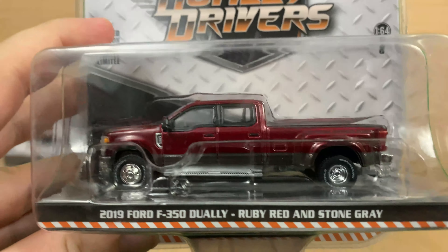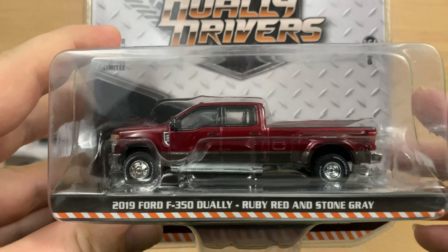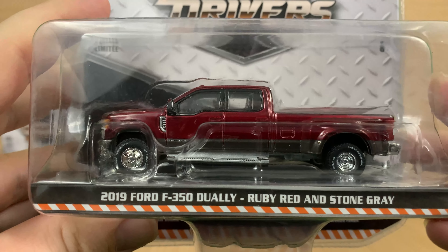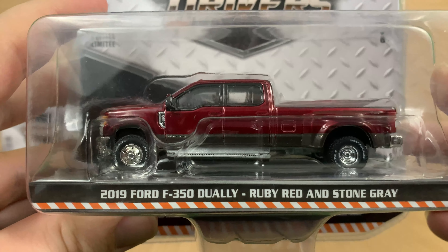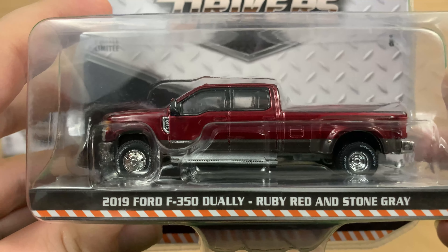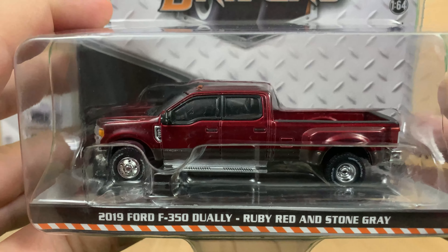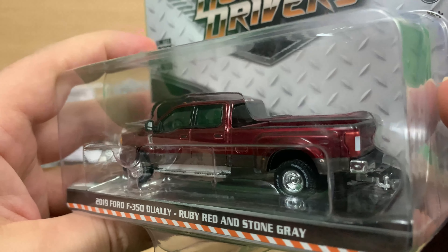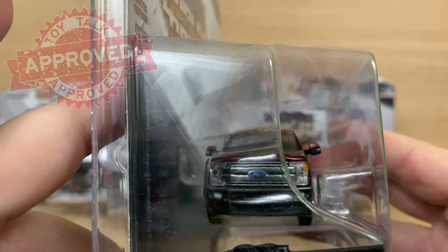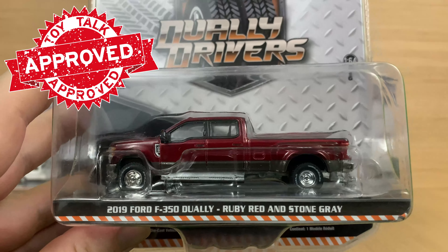Last but not least is the only Ford in this series. It's a 2019 Ford F-350 Dually in ruby red with stone gray two-tone. That ruby red is a really nice dark red, and adding that stone gray along the bottom just sets the truck off. It has white letter tires, a standard dually bed, a ball hitch on the back, no bed cover, and no tinted windows. Nice chrome front end. A great way to finish off the set with a standard, plain old-fashioned dually pickup.